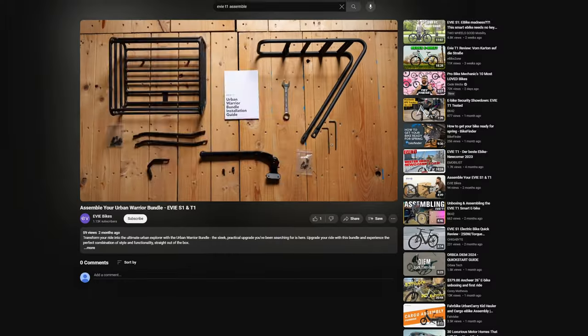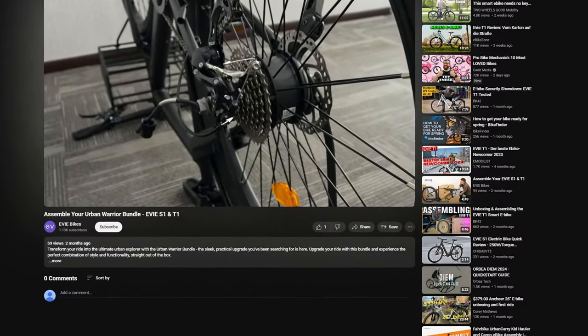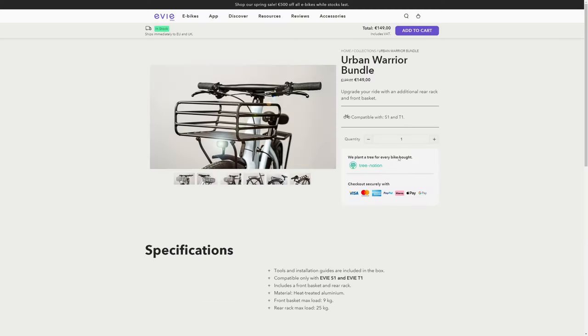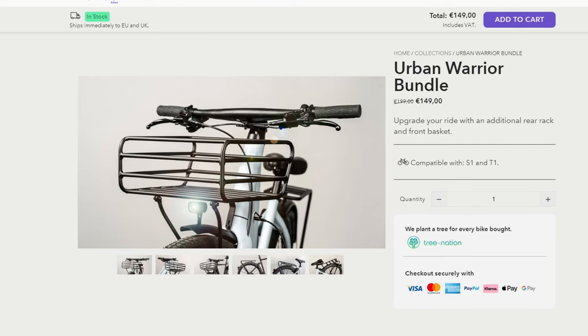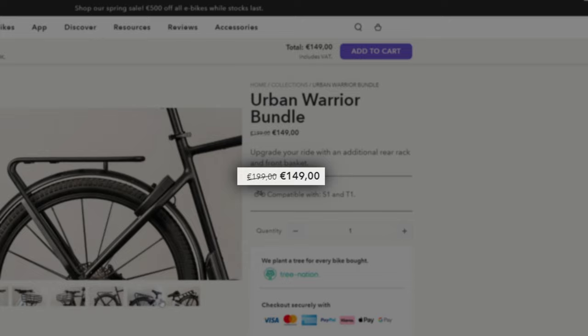The instructions on paper weren't really clear, but fortunately EV's online video was much more informative. It's worth noting that both the rear and front rack are part of the urban warrior bundle, which is an extra cost — normally around 200 euros, but currently discounted to 250 euros.